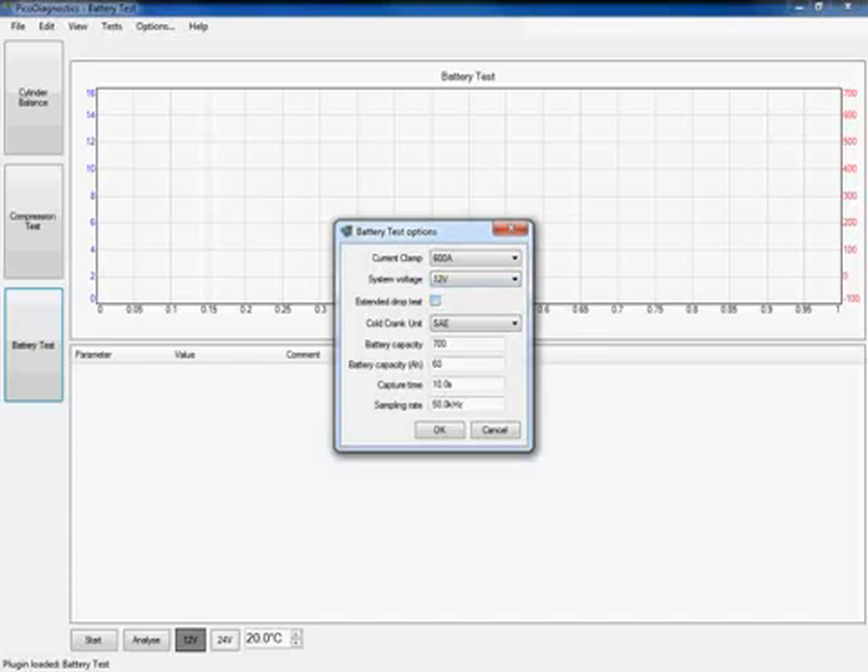The next option is an extended drop test. If you own a 4 channel PicoScope you can connect up channel C and D to the vehicle and carry out the extended drop test. Simply click on the box to enable that test — further details can be found in the help section of PicoDiagnostics. The next option is the unit of measurement for the battery. Clicking on the box gives an option of SAE, DIN and EN. On this application it is an EN battery, so I'm going to click on the EN option.